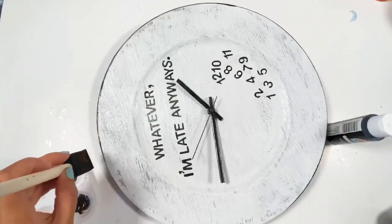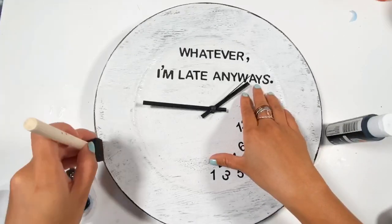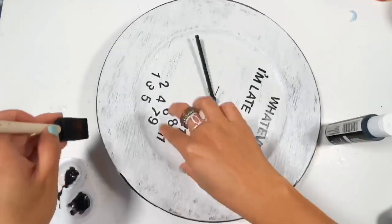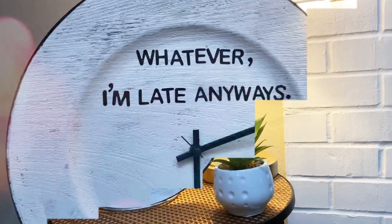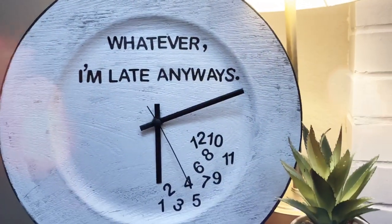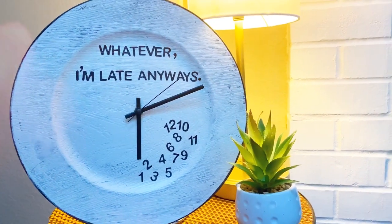I used the foam brush — the side of it — and just turned the clock on the foam brush. Tadaaa! I'm so in love with this project. Let me know in the comments below what you think!